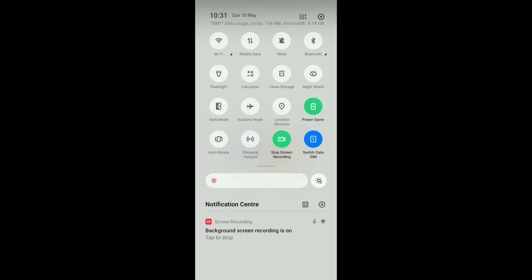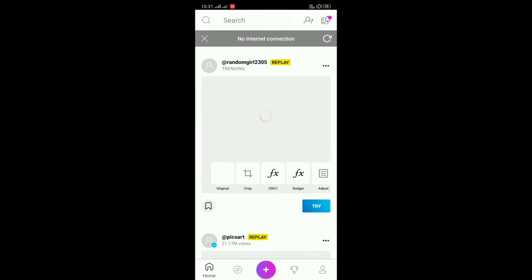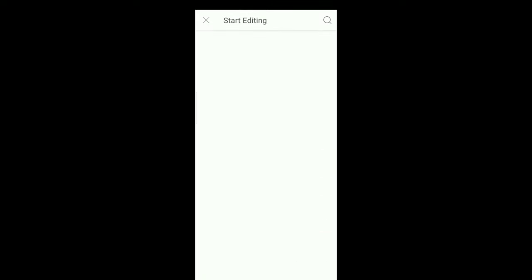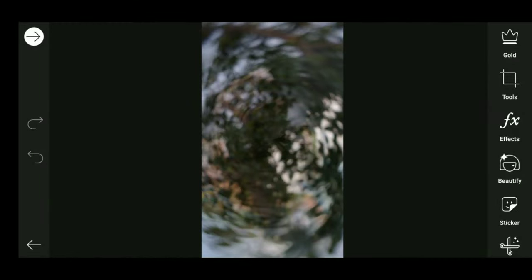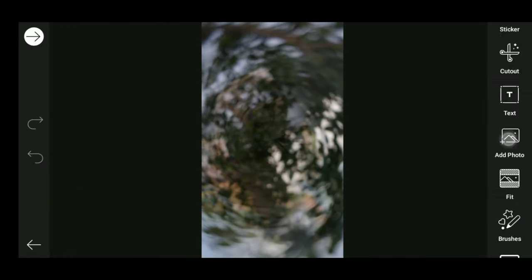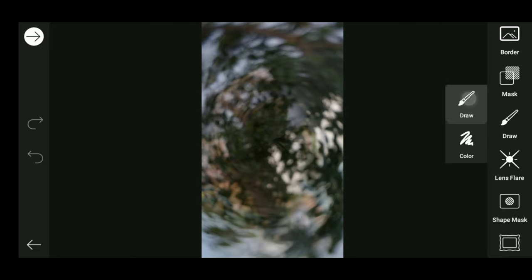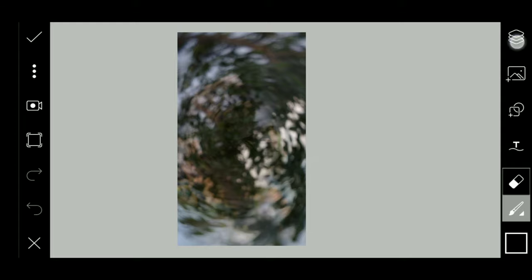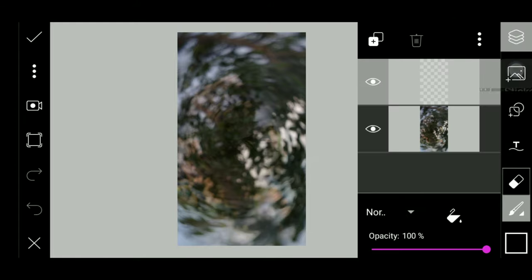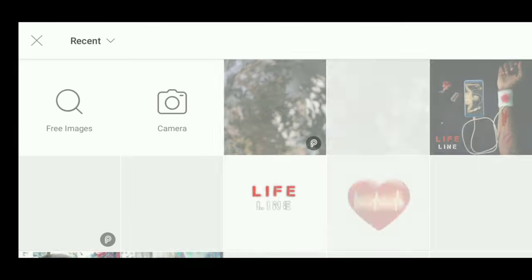First we will open our fix art, open and rotate, and open. First we will open the background and we will use the draw tool. We will reduce the size and add our model and add it to this.